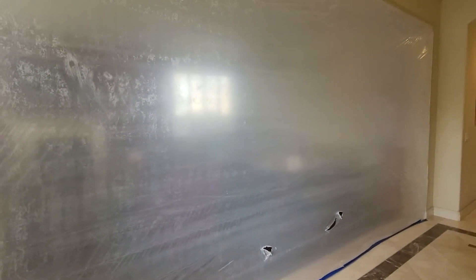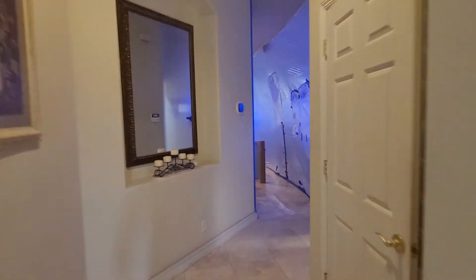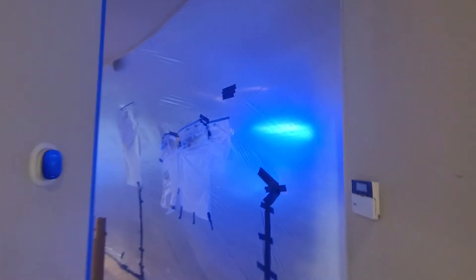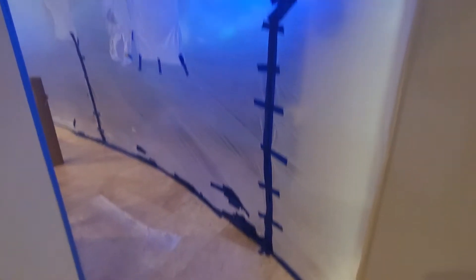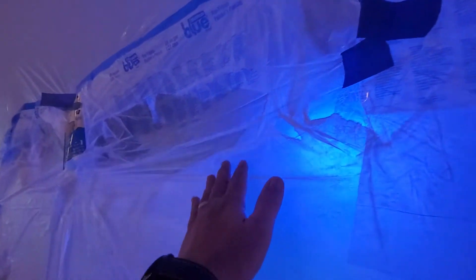We have our living room here. We did the same thing so it doesn't get dust onto the pool table and that furniture. Every time we get a hole in the plastic, we cover it up.